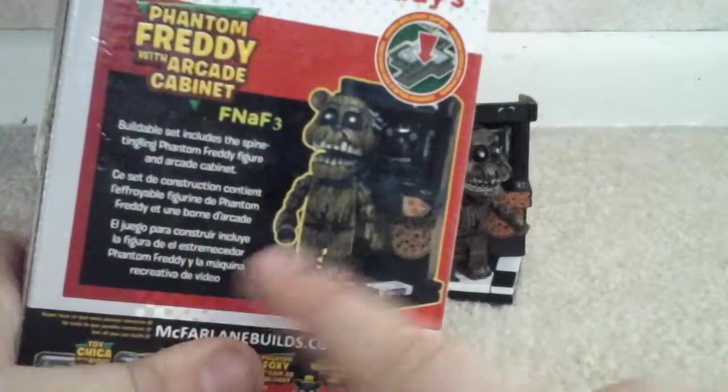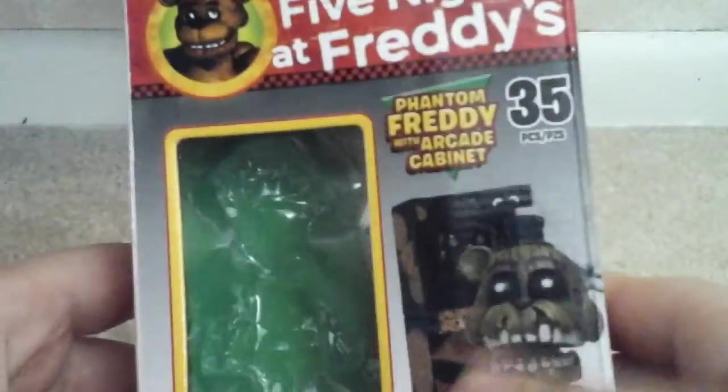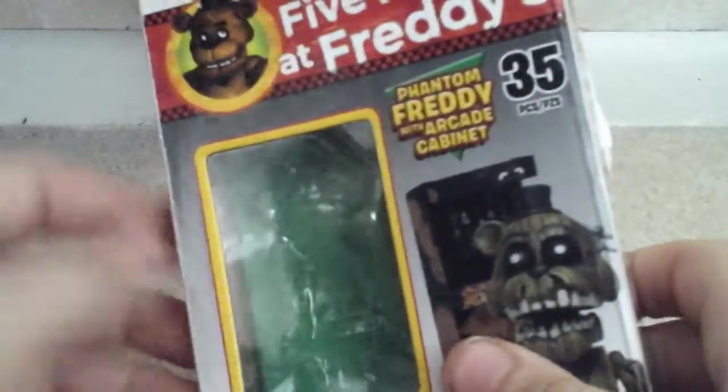In my schedule, I don't really do a lot of these FNAF sets — whatever phase I'm in, like Transformers right now.